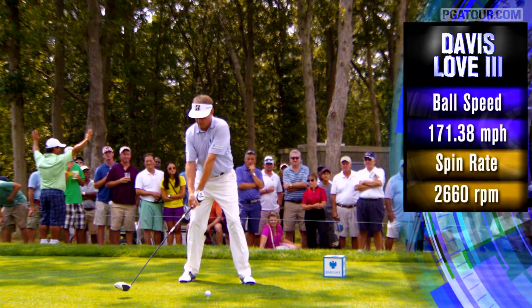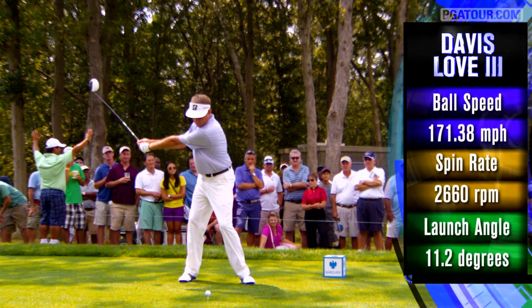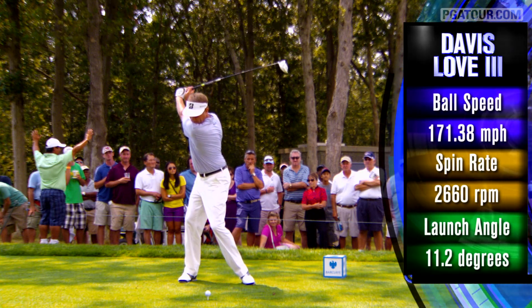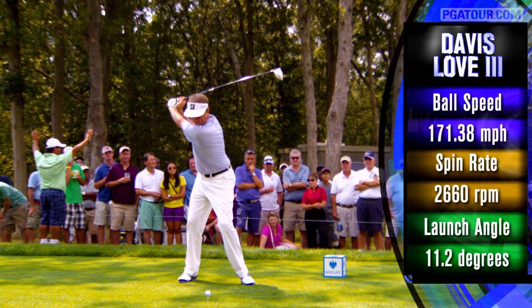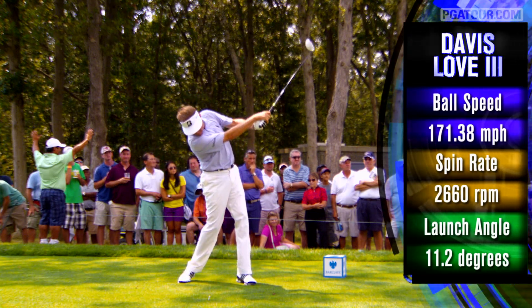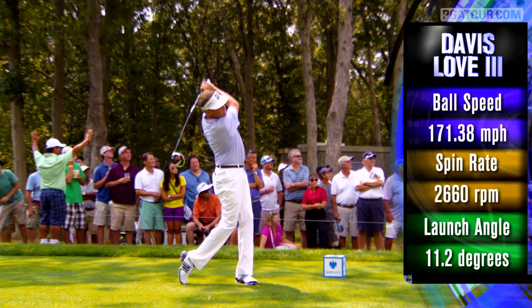Davis Love III has always had a golf swing that people would love to have. When you talk about a player that has length, accuracy, and all the ingredients necessary to be a Hall of Famer, this is it. Davis Love has great width in the golf swing, and stays down through the shot probably as long as anyone in the game.